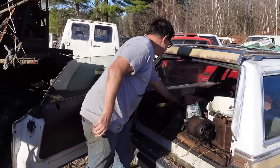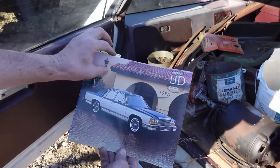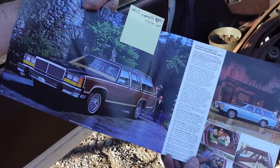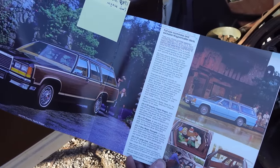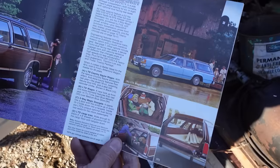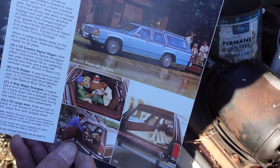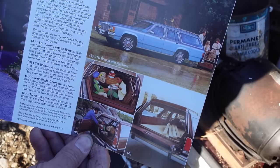Here is a 1980 Ford LTD catalog — same basic car. It says 'take your choice of three wagons: Country Squire, LTD, and LTD S. Each wagon offers 89.7 cubic feet of cargo space with the rear seats down.' And we can see on the right there's the dual-way tailgate — sideways or down — and even an optional rear-facing seat in the back with those two kids sitting there.